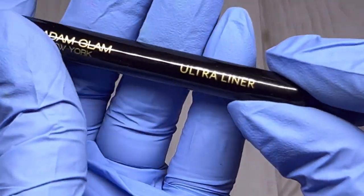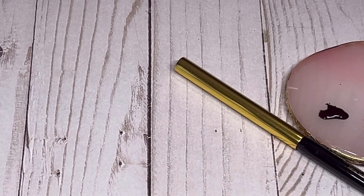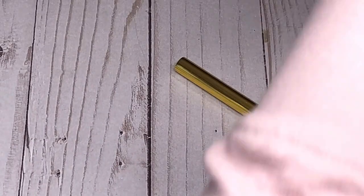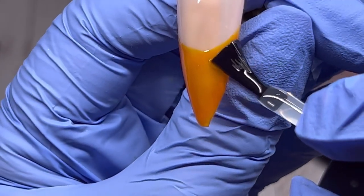Now I'm going to grab the ultra liner that came with these to create the tortoise shell. I'm also going to use a base gel from Madam Glam and not cure it — that's the next step. They have a blossom or blooming gel I'd normally use, but I don't have any, so I'm just going to use the base coat instead, which will work to disperse the gels. Just a thin layer over the tip area is fine — it doesn't need to cover the whole nail.